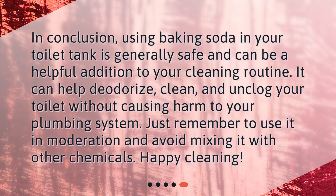In conclusion, using baking soda in your toilet tank is generally safe and can be a helpful addition to your cleaning routine. It can help deodorize, clean, and unclog your toilet without causing harm to your plumbing system. Just remember to use it in moderation and avoid mixing it with other chemicals. Happy cleaning!